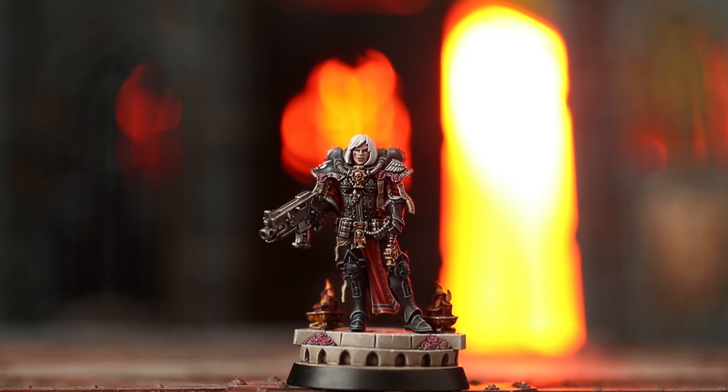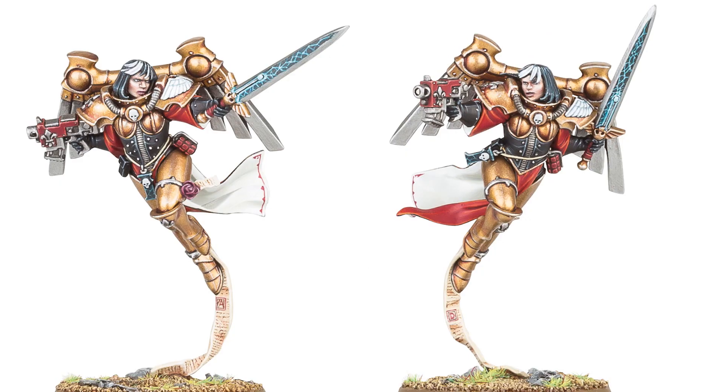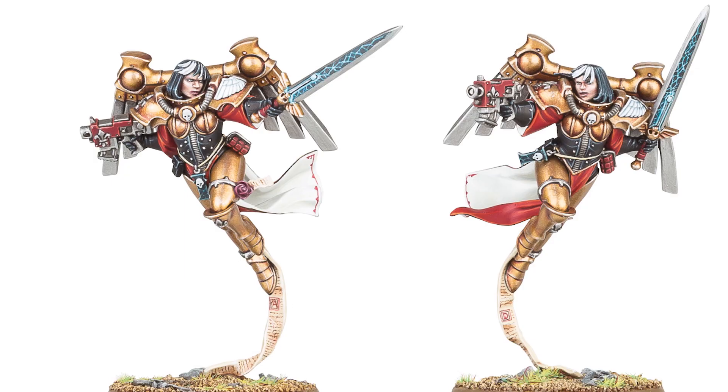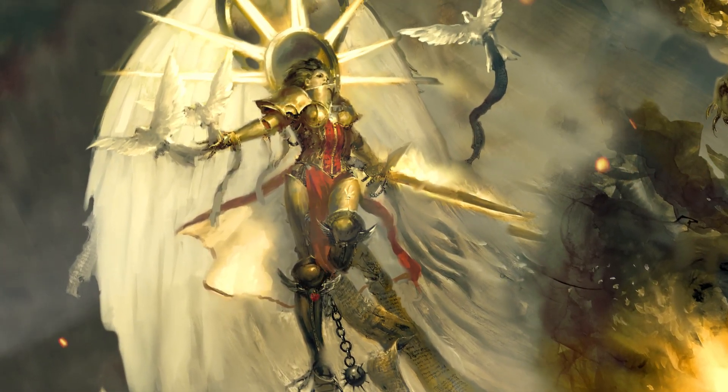Brian Nelson did some really great groundwork on the Saint Celestine, which is an amazing miniature, and he also did the Seraphim which go with her. Then Martin Foot did some groundwork and some concepts based from that for this upcoming Sisters of Battle release, and then I was lucky enough to be able to take some of that work and incorporate it into this miniature.